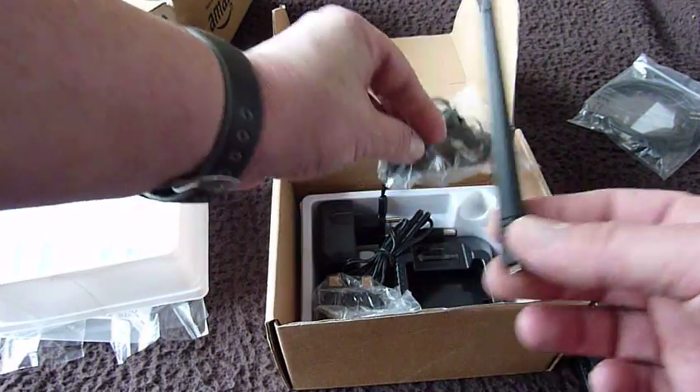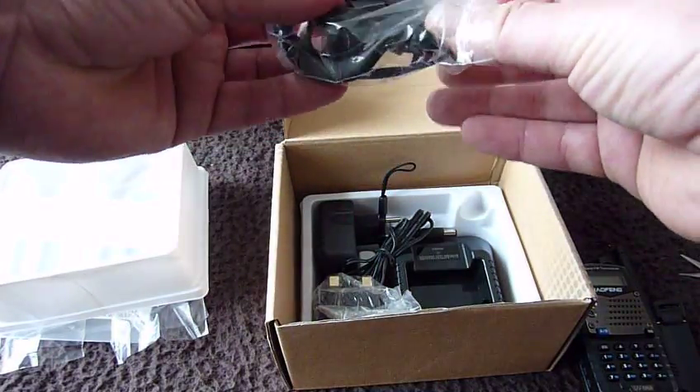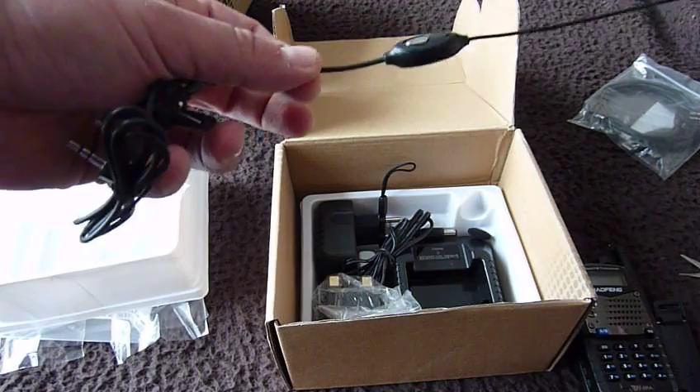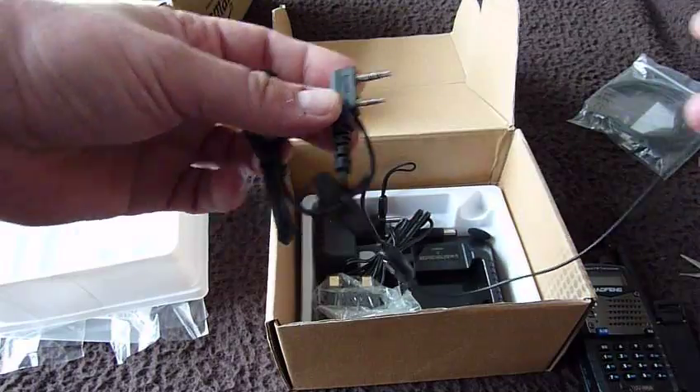We'll also have a look at that in the next video. This is the headset microphone — there's an earpiece, a PTT switch, and the plug that goes in the side of the transceiver.